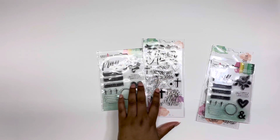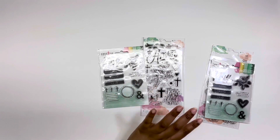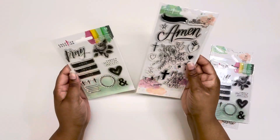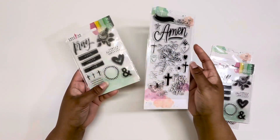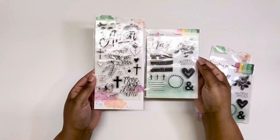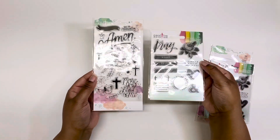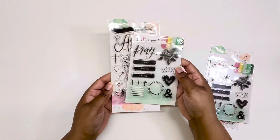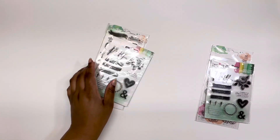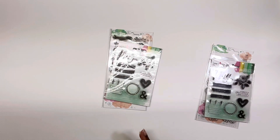I was able to grab two sets of the stamp packs. My channel is getting close to 300 subscribers, so I'm going to put one set up for a giveaway. I just think these are so nice, especially for crafters, journalers, or people who have planners. I'll definitely be checking Dollar General more — especially that Pop Shelf area — for stamps and stickers.